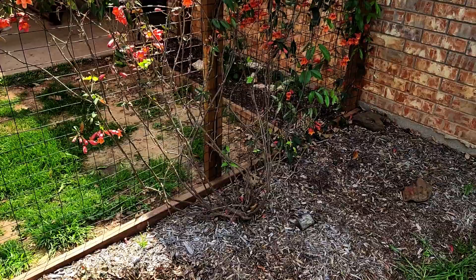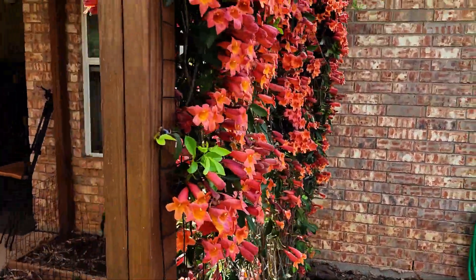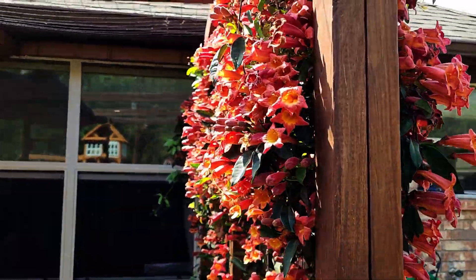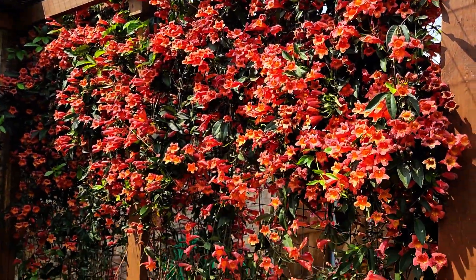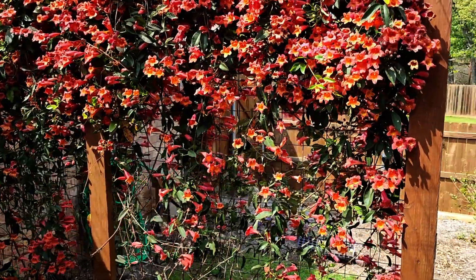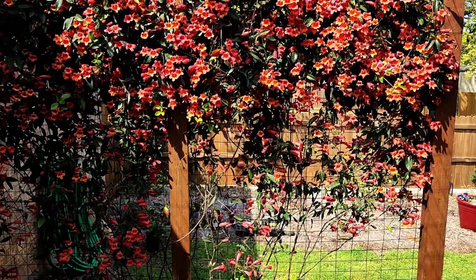You can actually plant shrubs in front of it and hide a lot of that, but you're going to have to keep it cut back from growing all over your shrubs. Other than that, I really recommend this vine over a lot of the other ones just because of how easy it is to take care of and how much good luck we've had out of it.